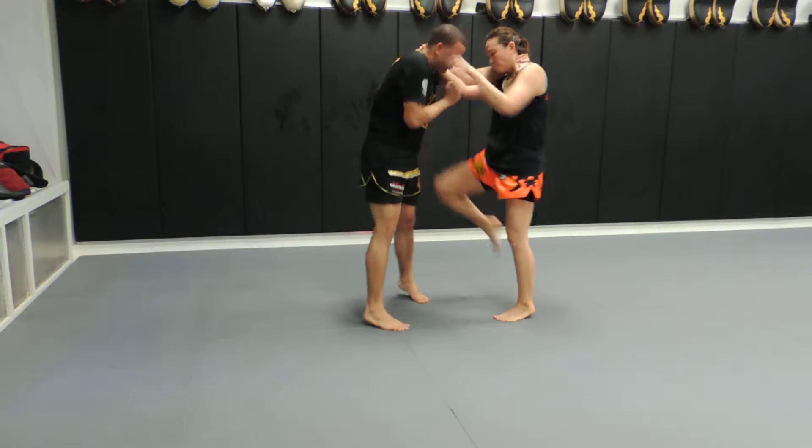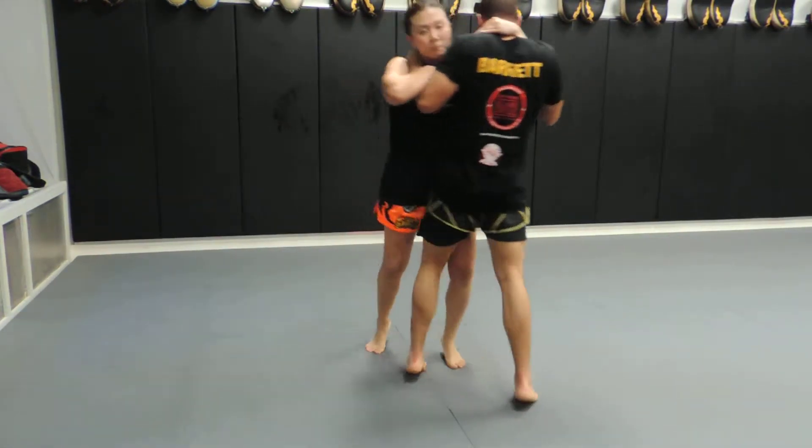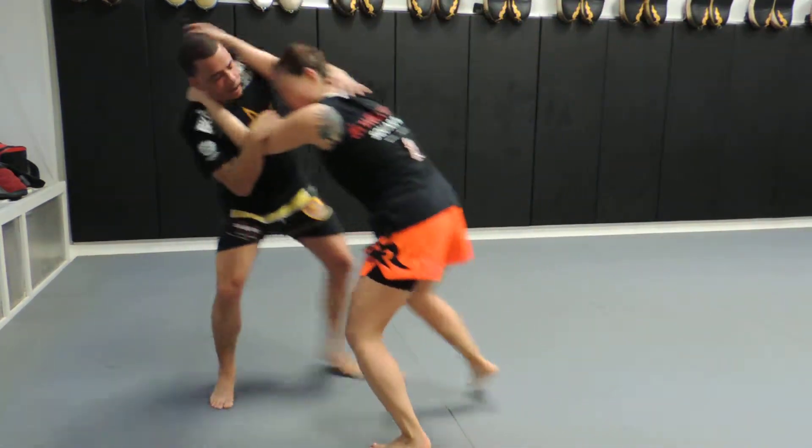Work the different locks that you can, the different drills on swimming. When you see that knee come up, don't forget you've got underhand, overhand.